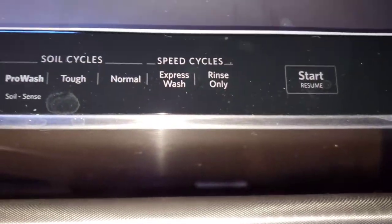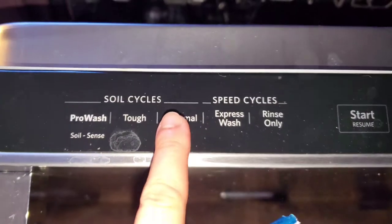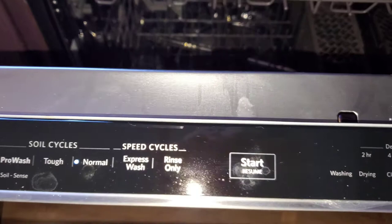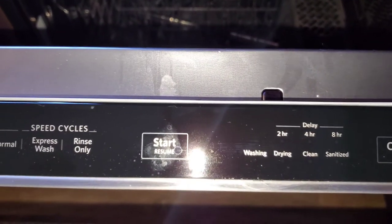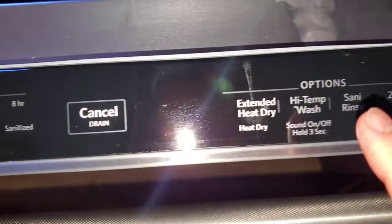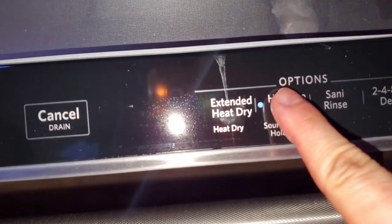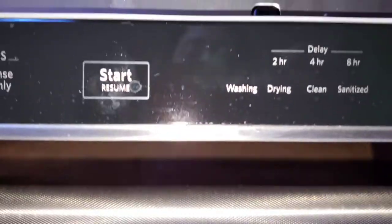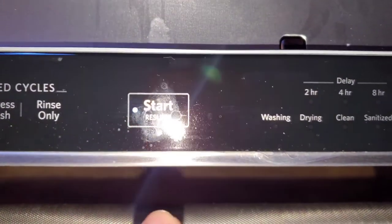So we're going to go on the normal cycle. I'm not going to do extended heat dry since there's nothing in there — I'm just going to do the high temp wash because I usually prefer it really hot, and start.